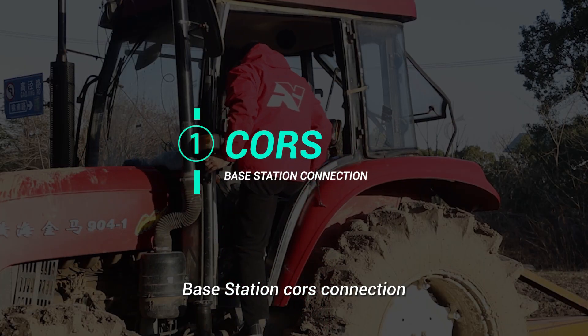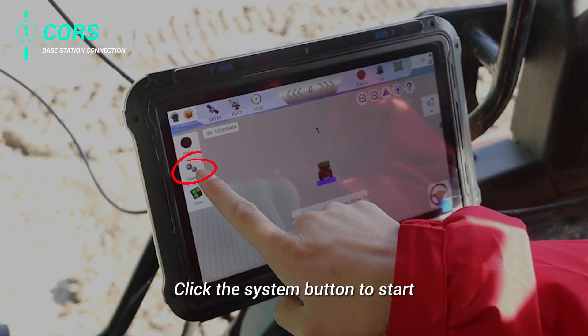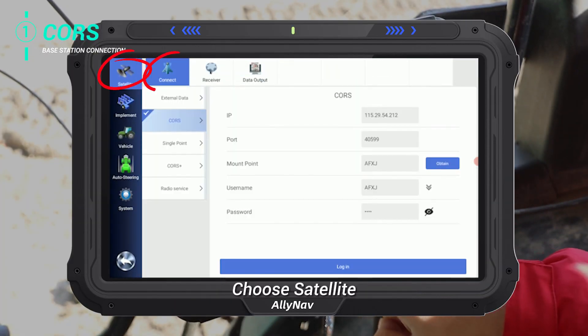Base Station Coach Connection. Click the system button to start. Choose Satellite, Connect, and Calls. Enter your IP port.